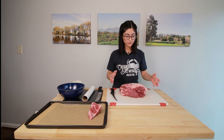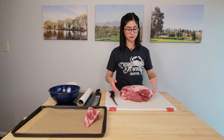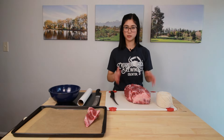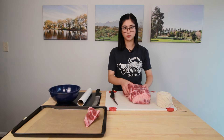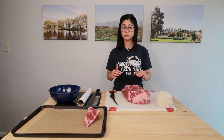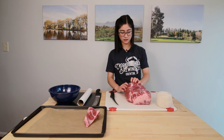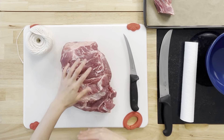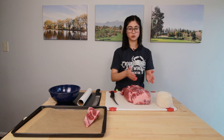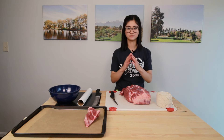From here we've got a bunch of options. The first thing we're going to do is tie this back up into a boneless roast — we'll get to the other options in just a bit. There are a bunch of different ways to tie a roast; try a few out and see which one you like the most. I like to roll it up on the side that the round bone was on. It really doesn't matter which way you do it — I just like the way the cross section looks better this way.